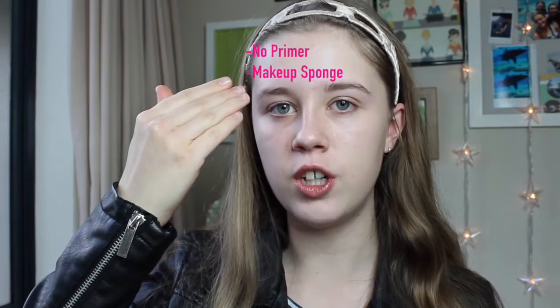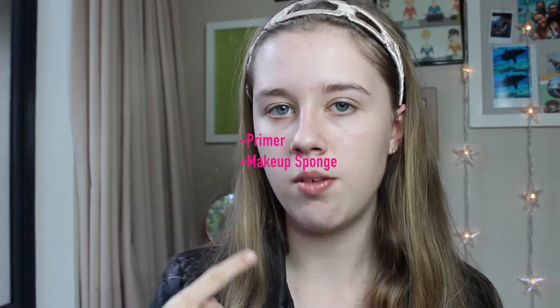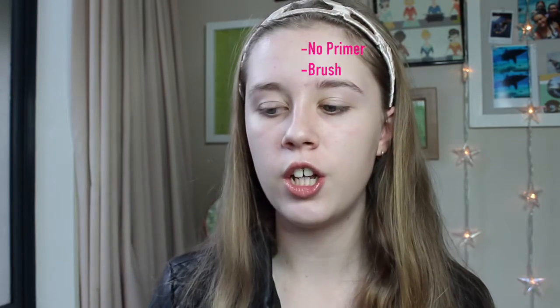I have the colour number one ivory. I'm going to divide my face into four sections: no primer with a makeup sponge, primer with a makeup sponge, primer with a brush, and no primer with a brush — so we can test all the different situations and which gives the best effect.